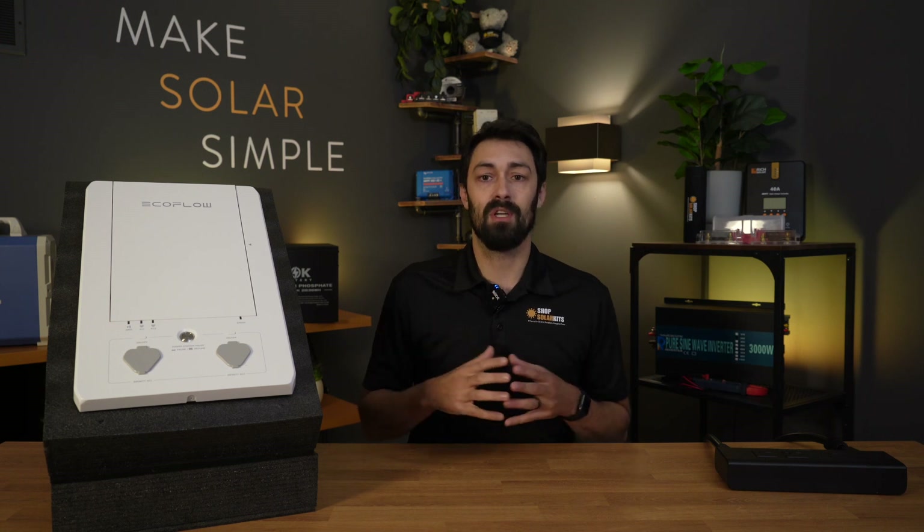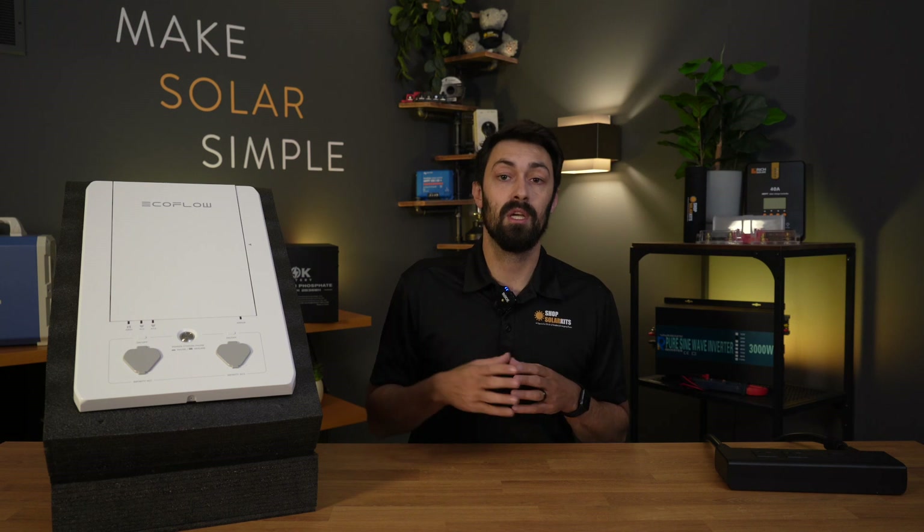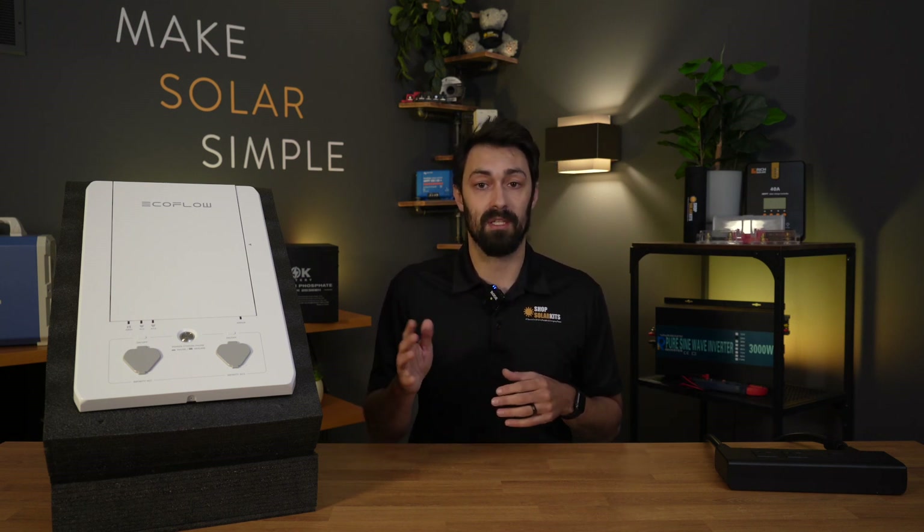If you have any questions or concerns, give us a shout. I'll also leave links below if you want to check out more information, as well as links to kits that have every part and piece you're going to need to set up a system like this yourself.